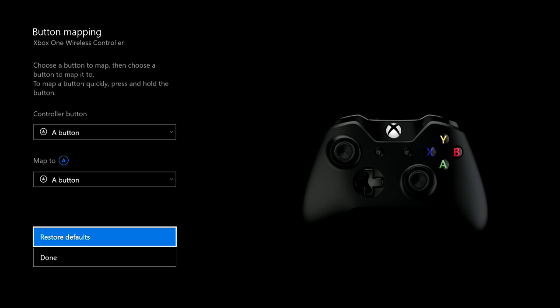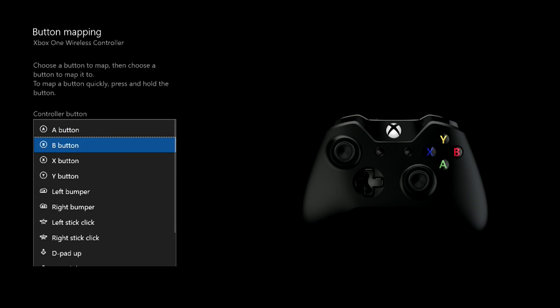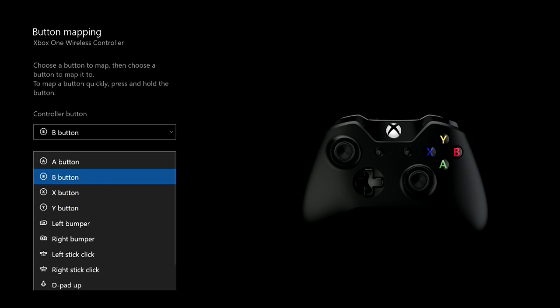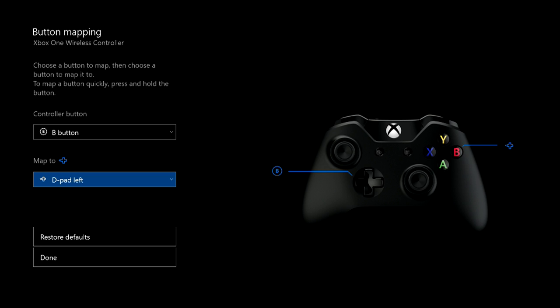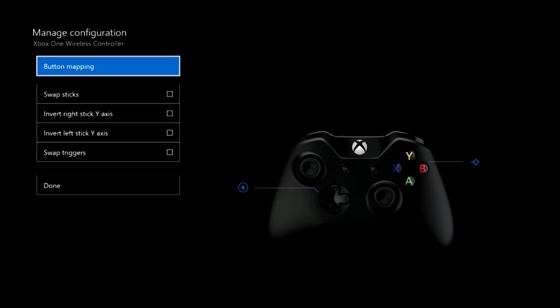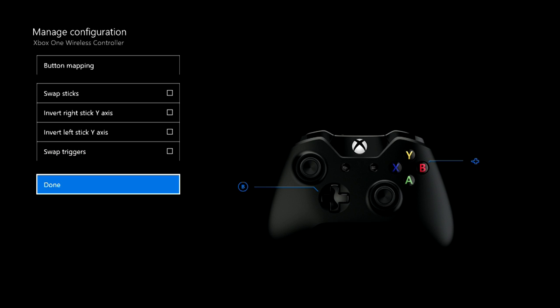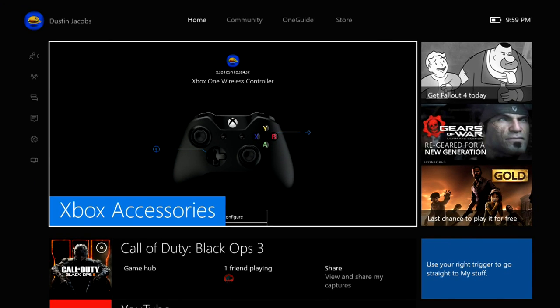I'm going to restore my defaults. What you're going to want to do is go to Controller Button, go to B — the B button — and then go to whatever button you want. Personally, I have mine on D-pad left just because it's a quick little transition from my actual thumbstick since I don't have Control Freeks. Then you're going to hit Done, and then you're done. Your controller is mapped.